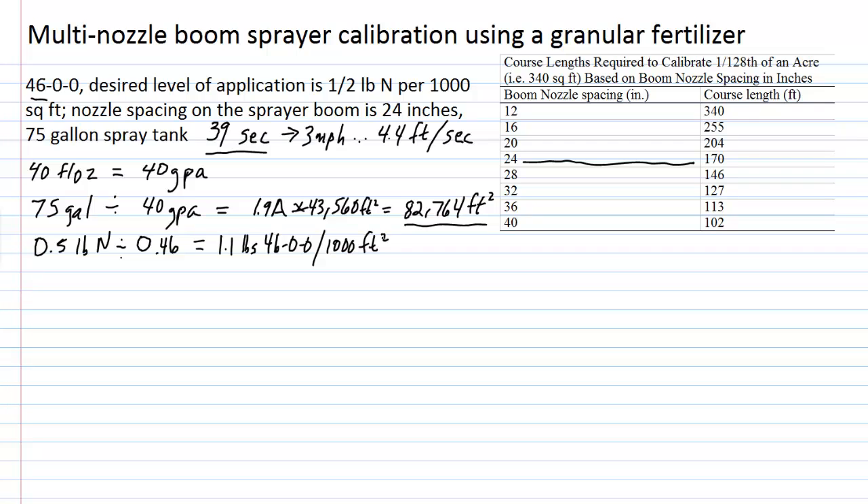Now we'll use proportions to determine how much fertilizer to put into the full 75-gallon spray tank. We know that 1.1 pounds of 46-0-0 is required per thousand square feet. We need to scale this up proportionally to cover what a full tank can treat — which we calculated to be 82,764 square feet. So we set up the proportion: 1.1 pounds per 1,000 square feet equals X pounds per 82,764 square feet.